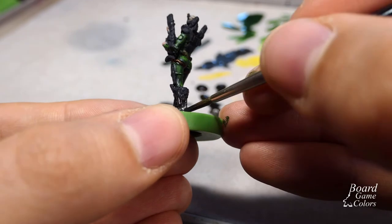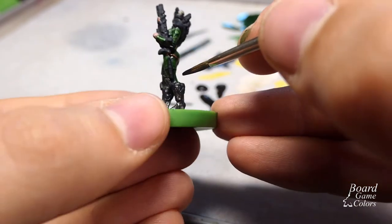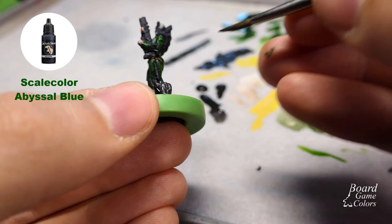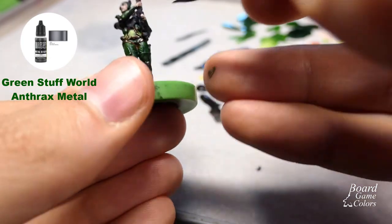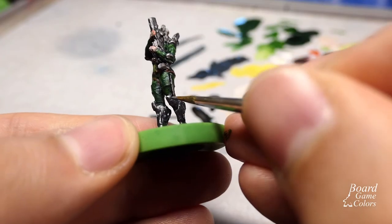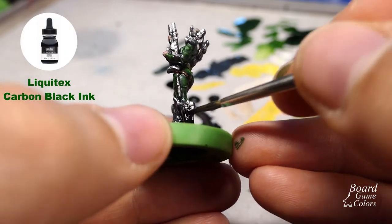I proceeded with the armor. You will find most of this info in previous videos, but to summarize: I prepared the armor areas with Scale Color Abyssal Blue, painted over it with Green Stuff World Anthrax Metal, just leaving the deeper crevasses alone. After that, I highlighted the top parts with Citadel Runefang Steel and painted over it with Liquitex Black ink.